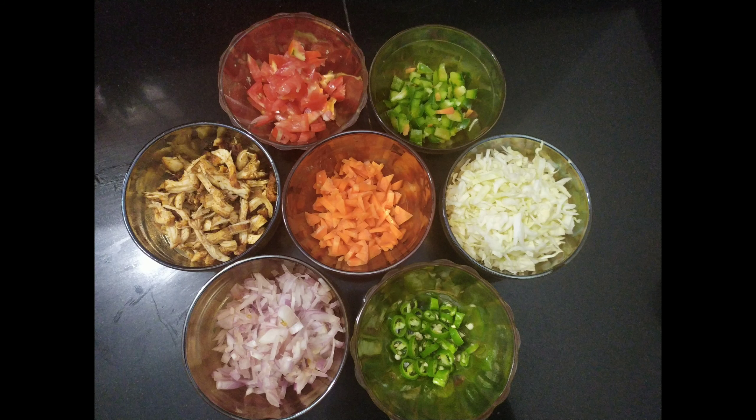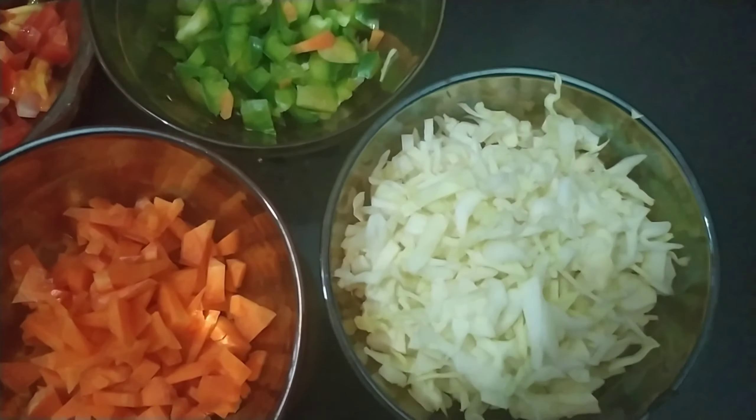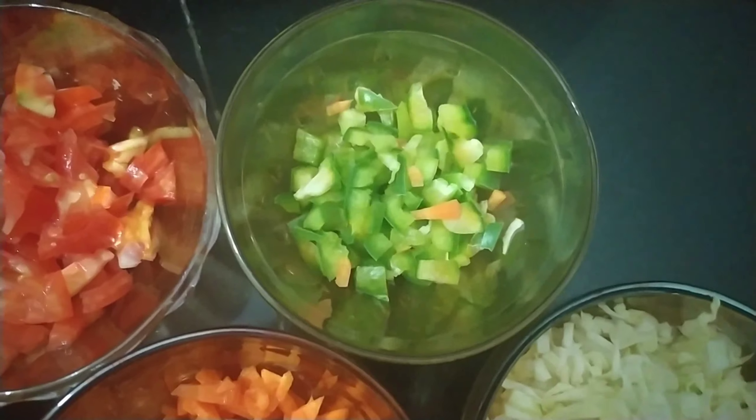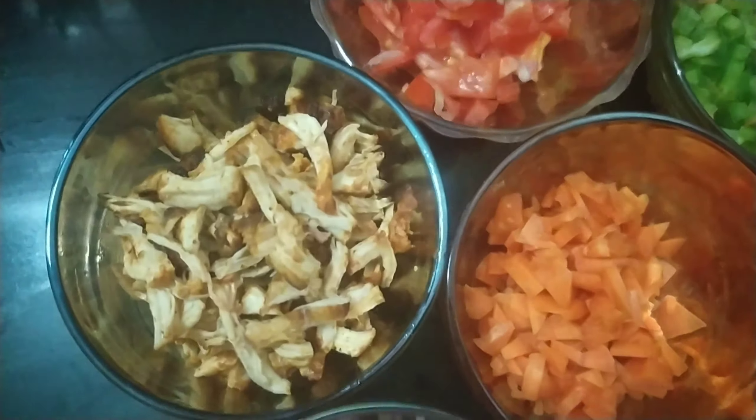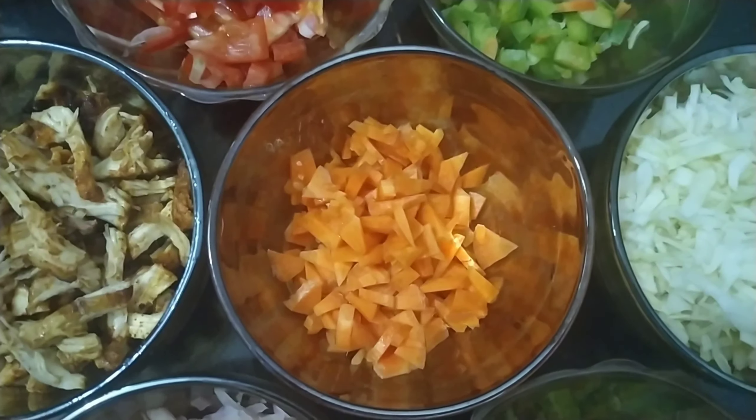Now we are ready for the batter. We are ready for the filling. We will add some ingredients. We will add cabbage, thakali. We will add a little bit of chicken. We will add carrots.